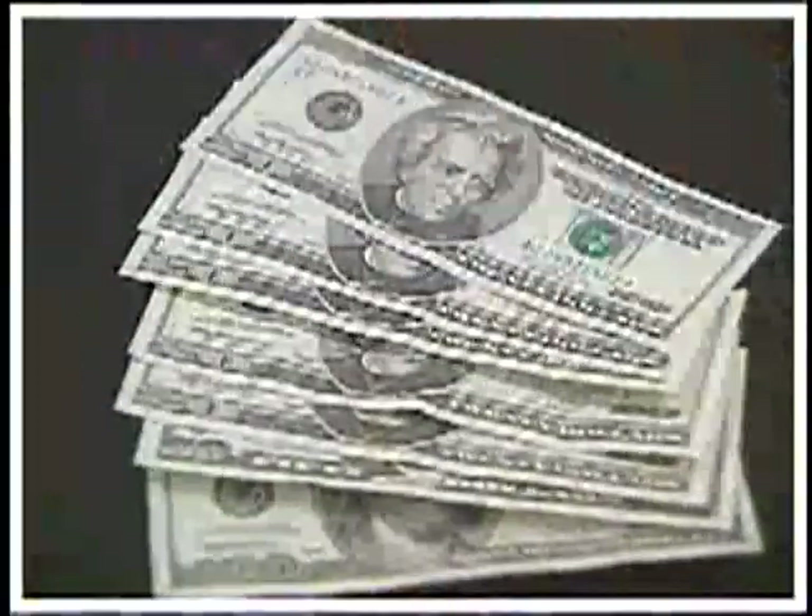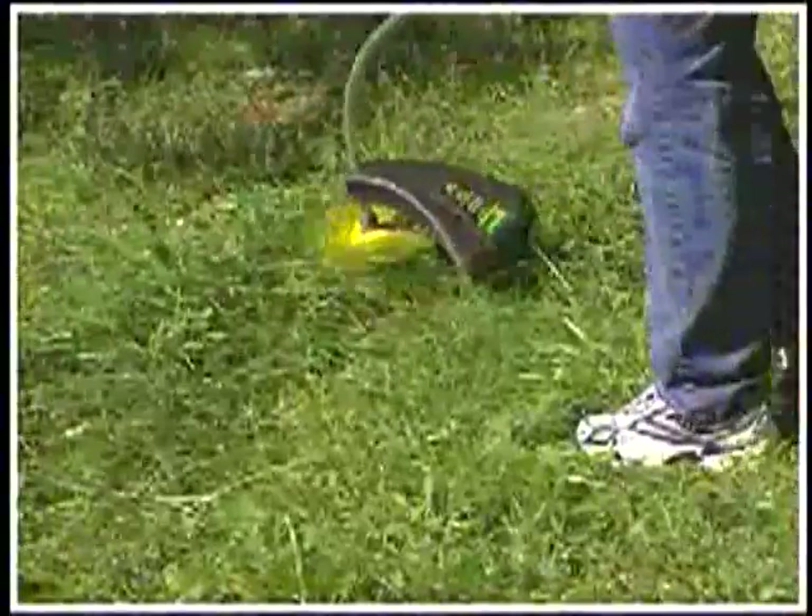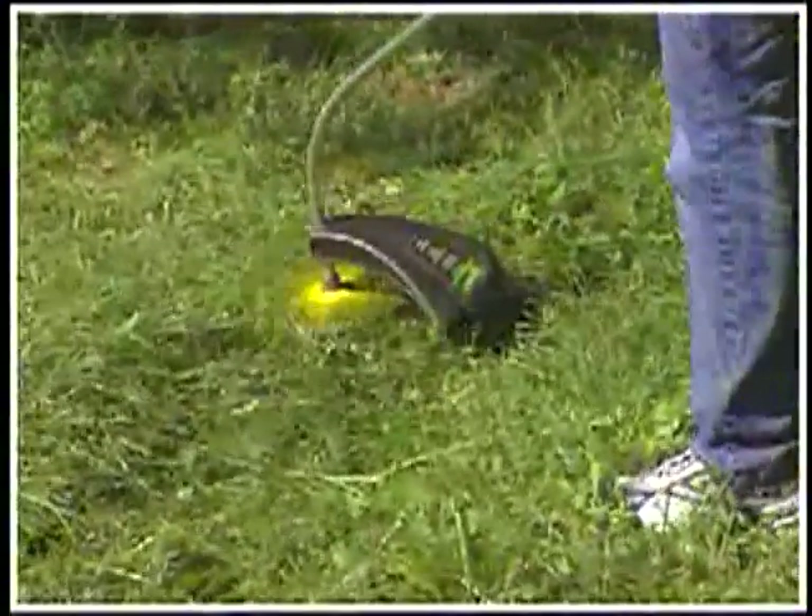No more money wasted on replacement parts. No more forcing your weed trimmer to work. With the Sharper Blade Weed Whacker Blade, it virtually does the work.